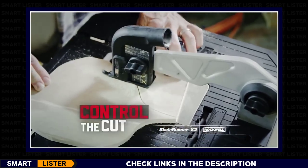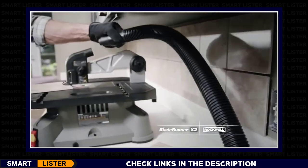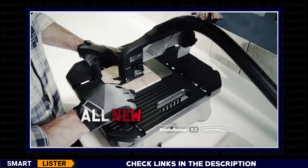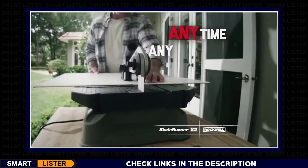Plus, you can control the cut with two hands for amazing accuracy and connect a vacuum for mess-free cuts. The all-new Blade Runner X2 — anytime, anyplace.